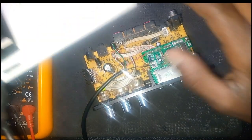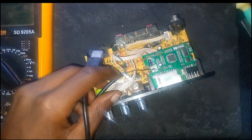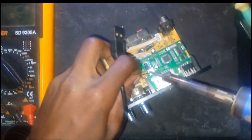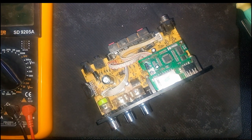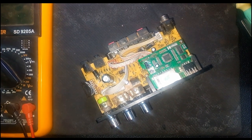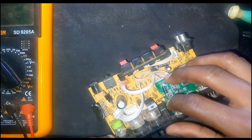The display is working — you can see the line. So the display is working; now we have to deal with the motherboard. Let me explain how this thing works.